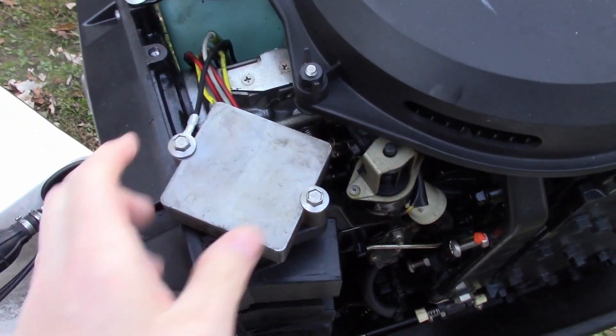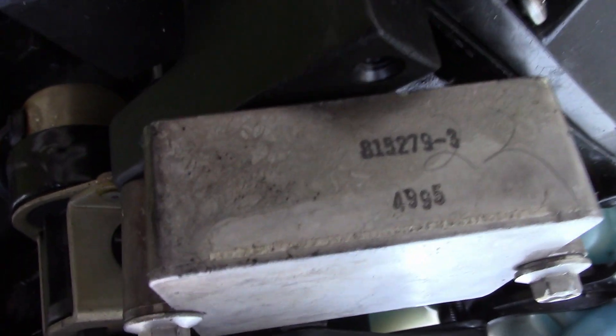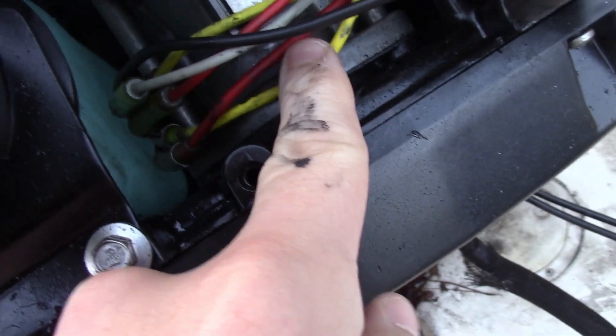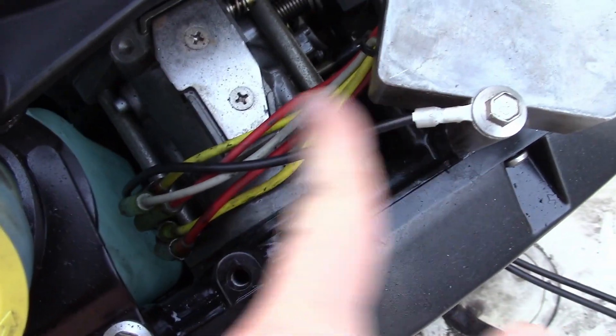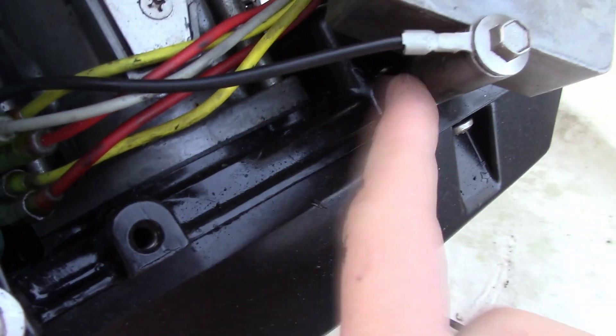Here's the voltage regulator. It's held on by two 8mm bolts. Here's my part number for reference. You'll see that mine has the five wire configuration: two yellows, two reds, and one gray. Don't let this black wire confuse you — it's coming from somewhere else and just uses this as a ground into the frame.